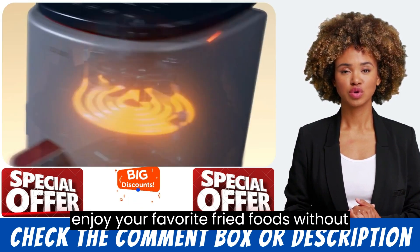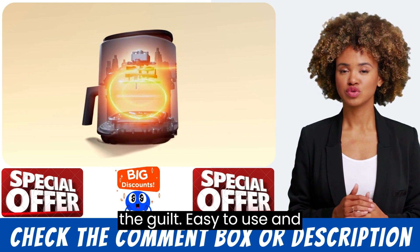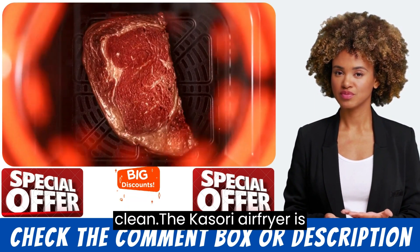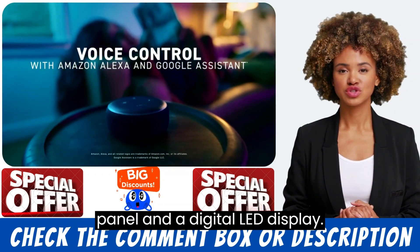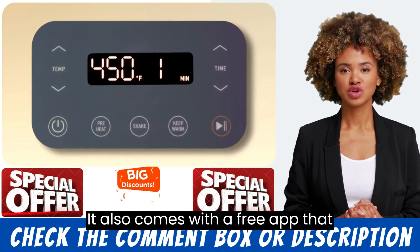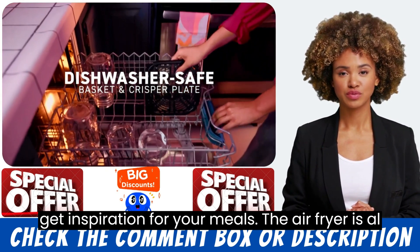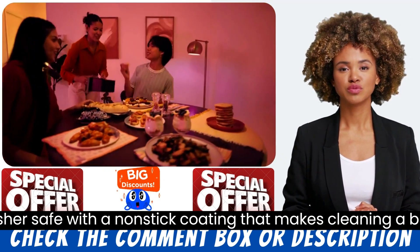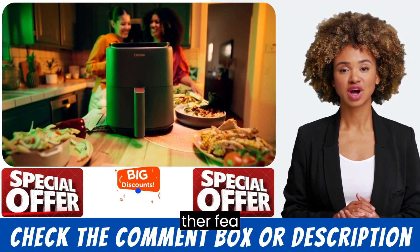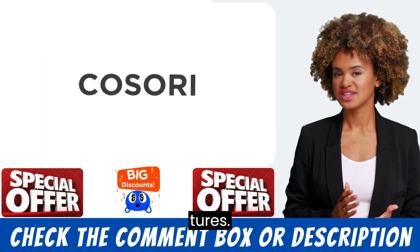This means you can enjoy your favorite fried foods without the guilt. The Kasri Air Fryer is easy to use with a one-touch control panel and a digital LED display. It also comes with a free app that includes over 150 recipes so you can try out new dishes and get inspiration for your meals. The air fryer is also dishwasher safe, with a non-stick coating that makes cleaning a breeze.